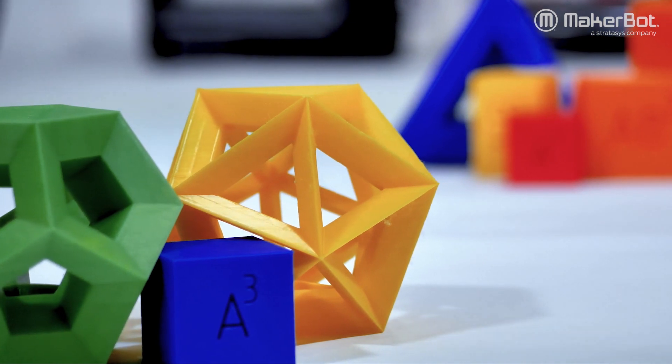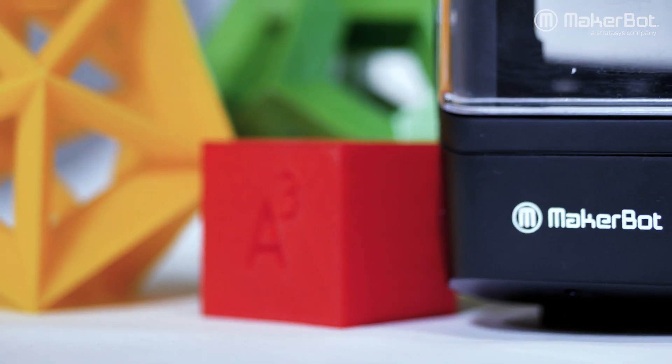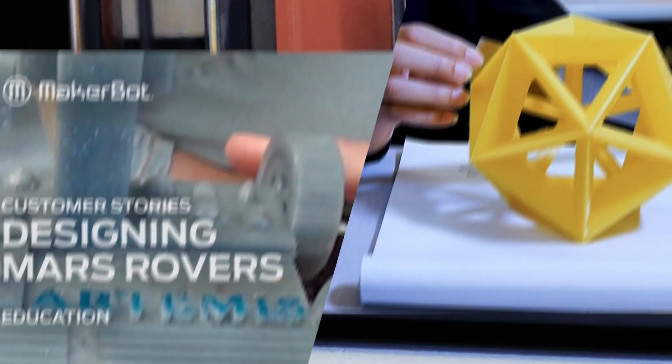The kids are really truly just thinking about how 3D printing can play within their everyday lives. Even through this process, even though the project was based around our rovers, the MakerBot Sketch is really allowing the kids to think of future careers.